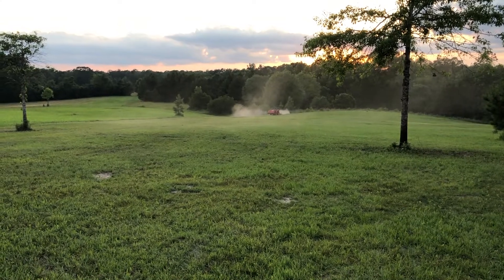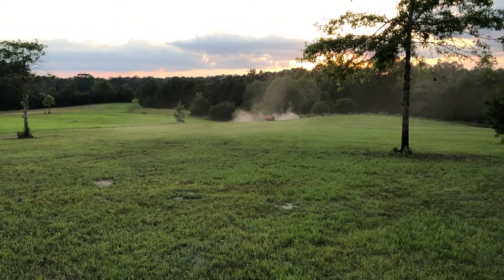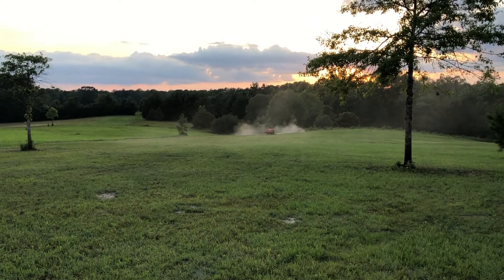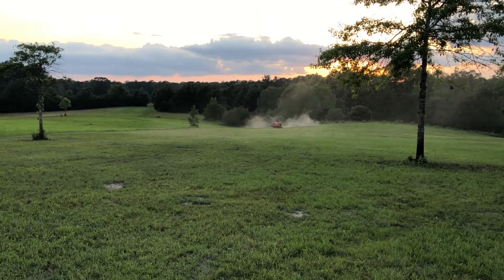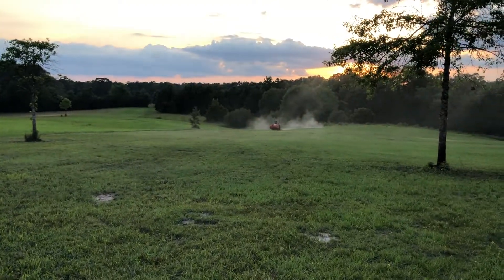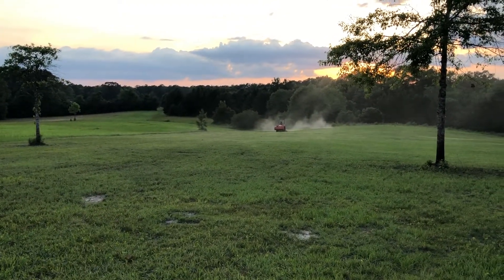I mean honestly, I'm just going to run it as hard as I can, just as if it was stock, and we'll see what happens. I have no worries to be honest. If this video helps, smash that like button, subscribe to see more content on this build, and I'll see y'all next time.